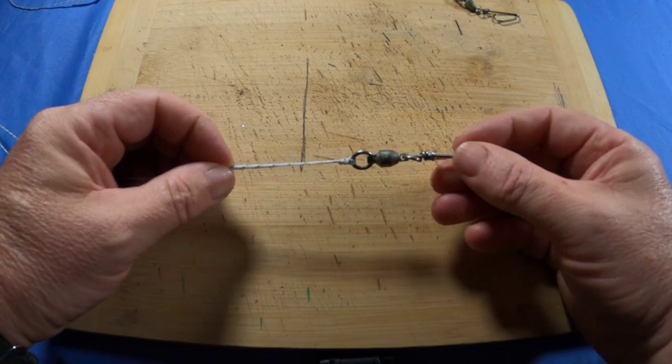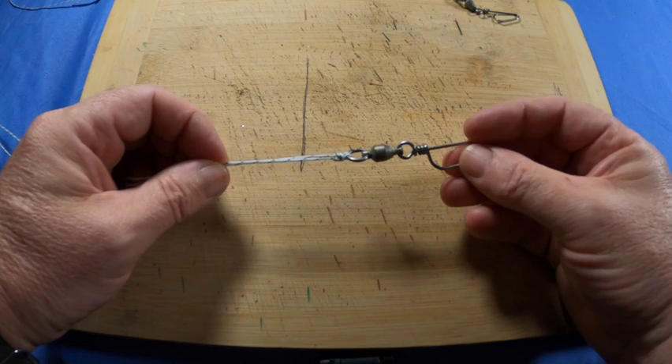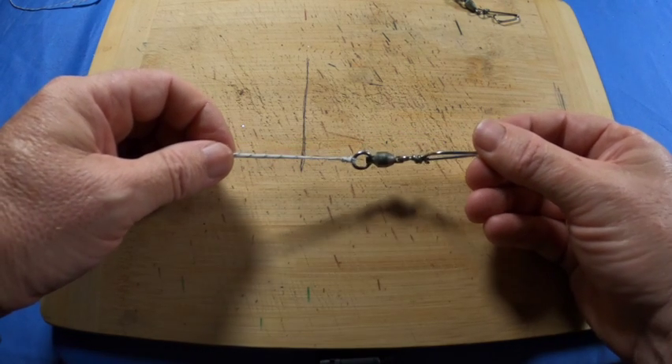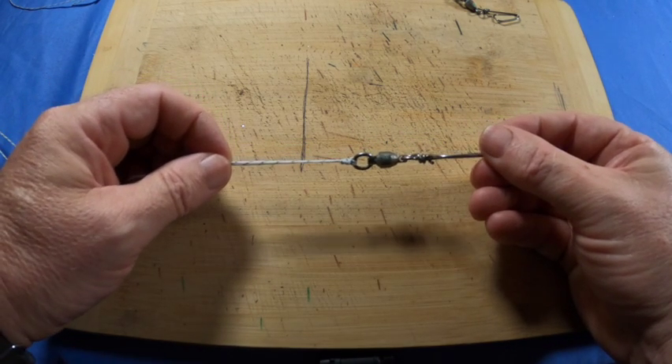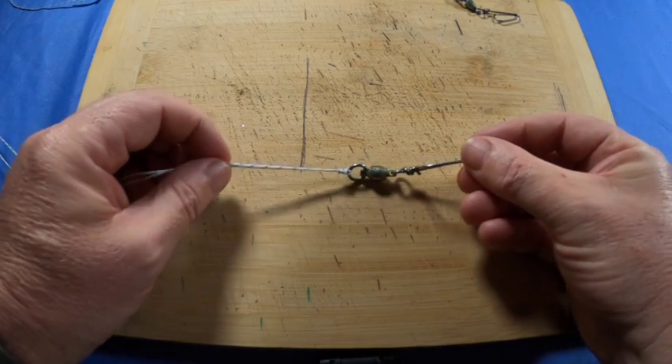Just a good all-round knot to know. Thanks for watching this one and I'll see you in the next video tomorrow. Bye.